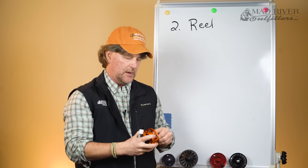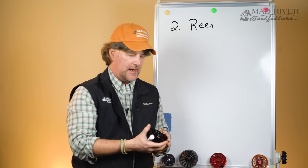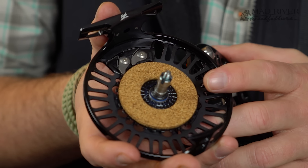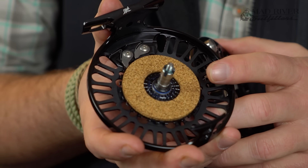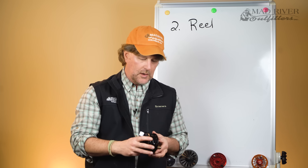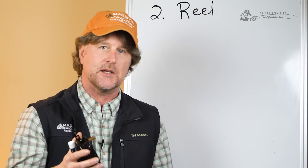As opposed to an open drag system — Abel is a fine example — where the drag surface, the cork drag surface, is actually exposed. Sure, it can get wet or get sand in there, but it's not that tough to open and clean out. I've been selling non-sealed drag reels for nearly 30 years, and yes, you may have to do a little bit of maintenance, but it's not that big of a deal. I wouldn't beat yourself up over whether it has a sealed drag or not — it's not really going to be important to you as a beginner.